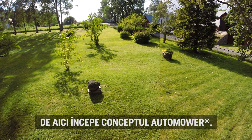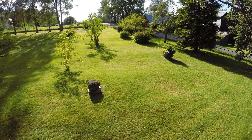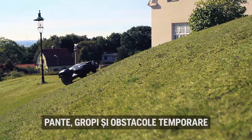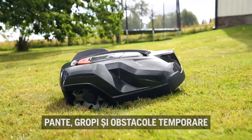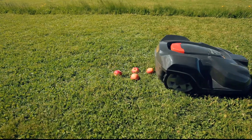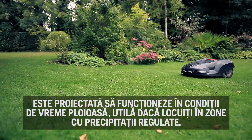It is now that the automower concept begins. The mower can handle really tough terrain. Slopes, holes, and temporary obstacles like pine cones and fruits are not a problem. It is designed to work in rain, useful if you live in an area with regular rainfall.